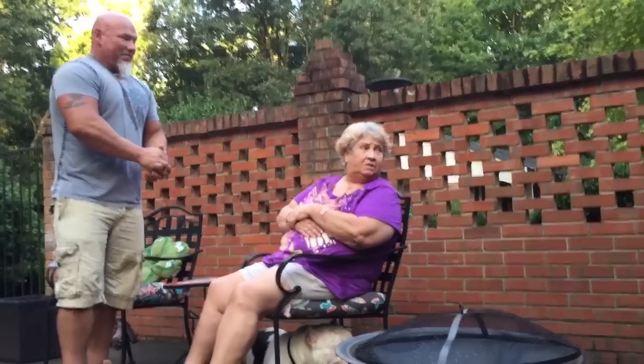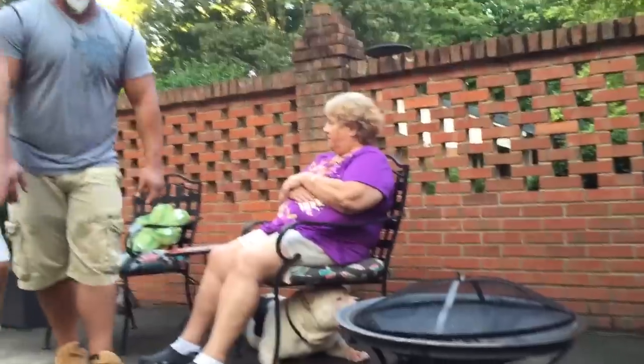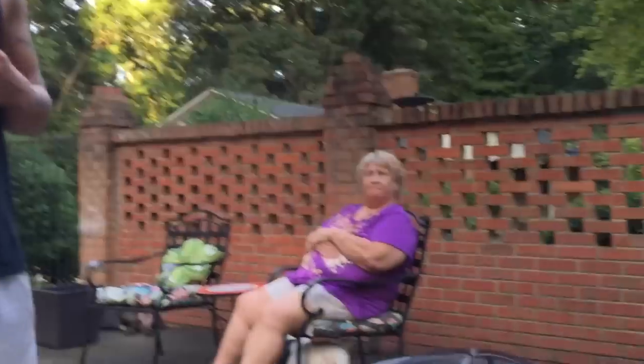I don't know how in the hell y'all get that. And there it is — I don't. Thank y'all, and that's been a lesson by Nana. I want everyone else to weigh in — comment and post and see if you think we should do more lessons by Nana on the channel.